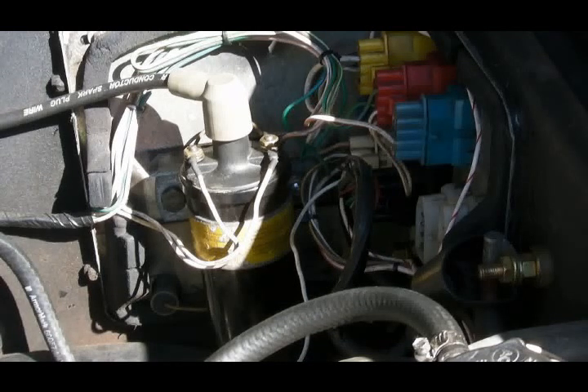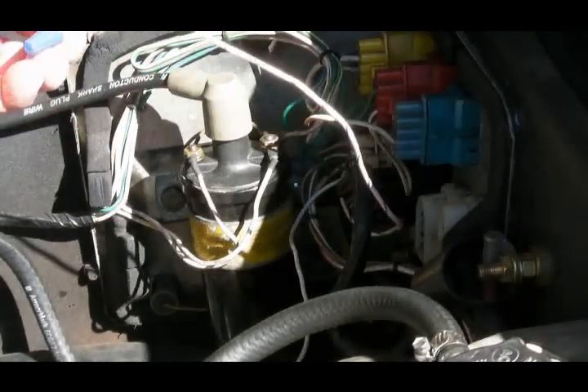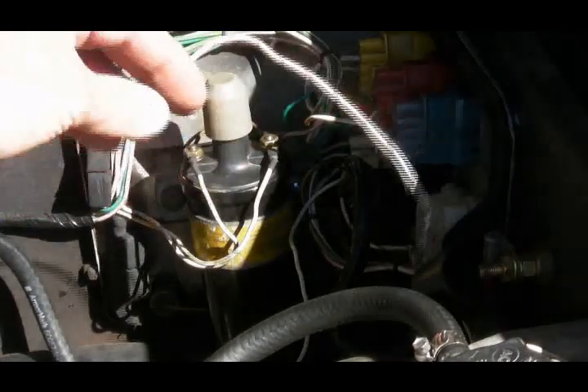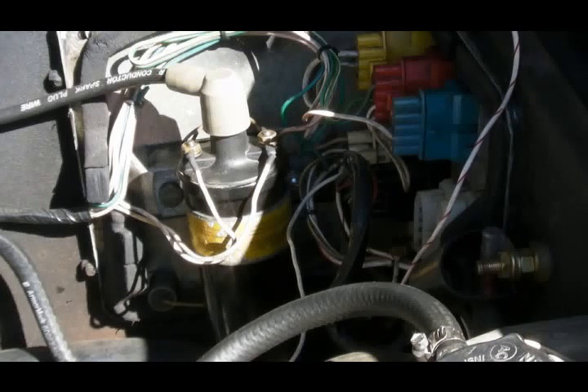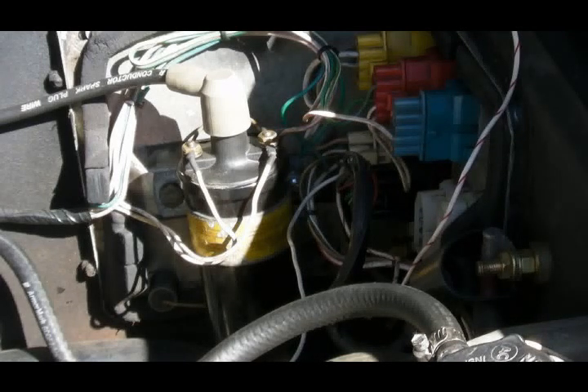Another way you could do it — there are multiple places where you can access the white with red wiring that triggers the starter motor. One place would be at the cold start injector. I'm carbureted so I don't have a cold start injector, so what I did was repurpose the wiring that used to run over to the cold start injector as a wire I can just use to start my engine. If you've watched any of my videos where I'm talking about ignition, you'll see that I use that wire to start the engine.